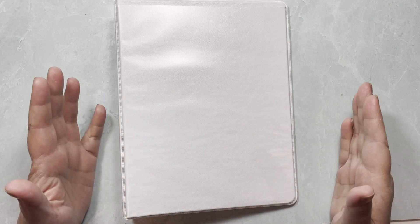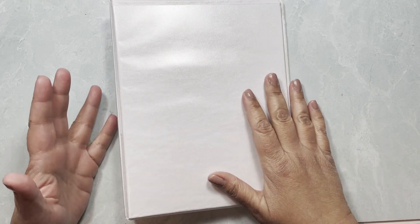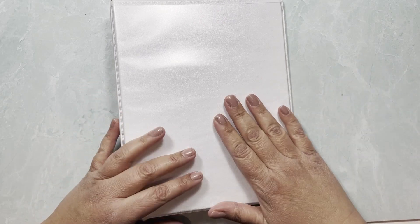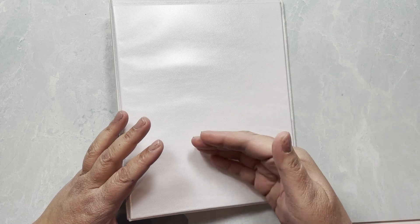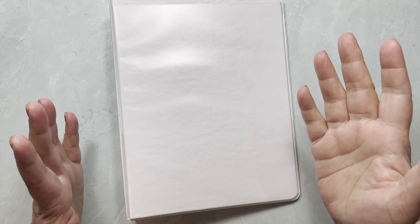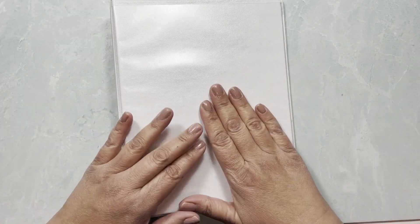I'll still have two leftover binders, and since I have a sticker shop maybe you have even more stickers than I do and will need them all. Maybe I can use one to start organizing the Erin Condren and Happy Planner stickers I have laying around so I can use them in my vertical planning spreads.